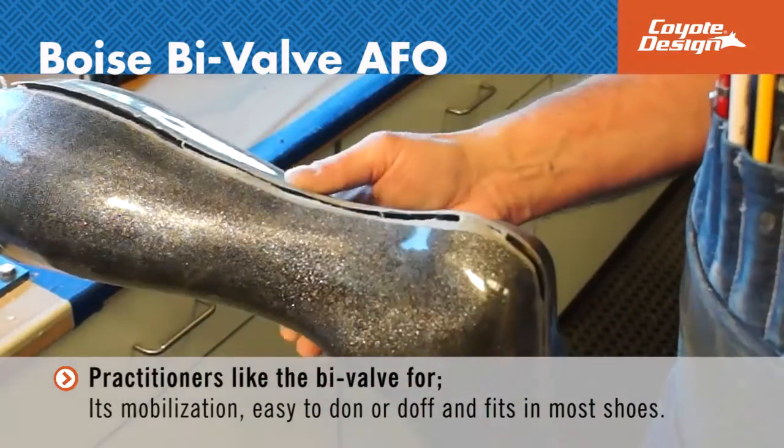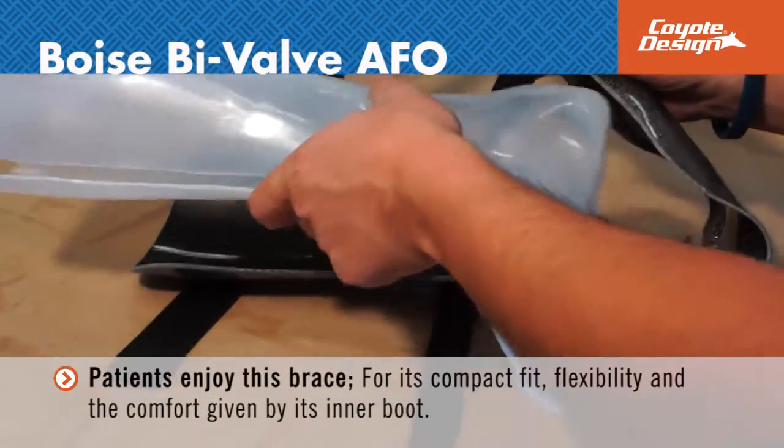Patients enjoy the brace for its compact fit, flexibility, and comfort given by the inner boot.